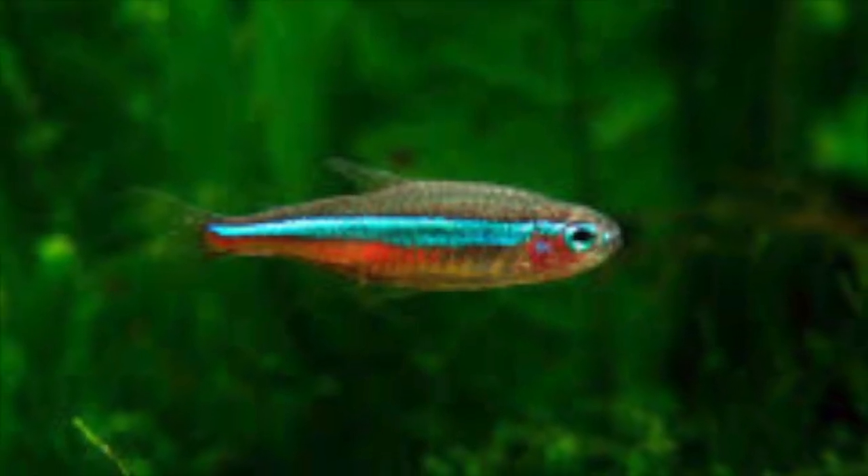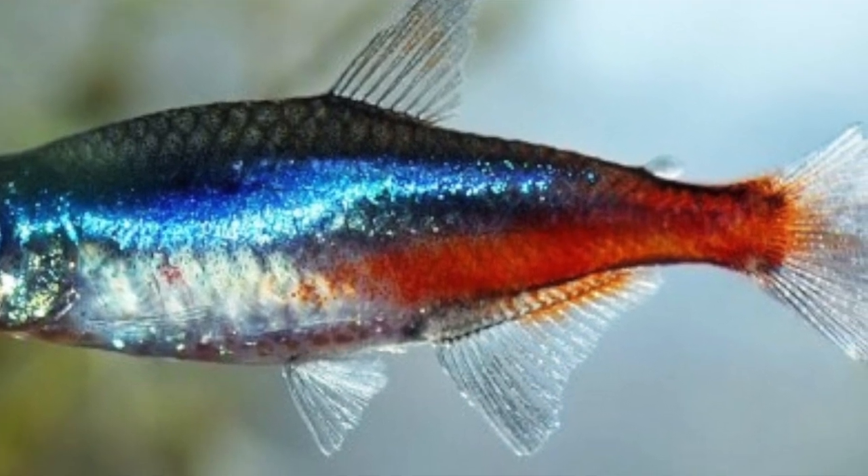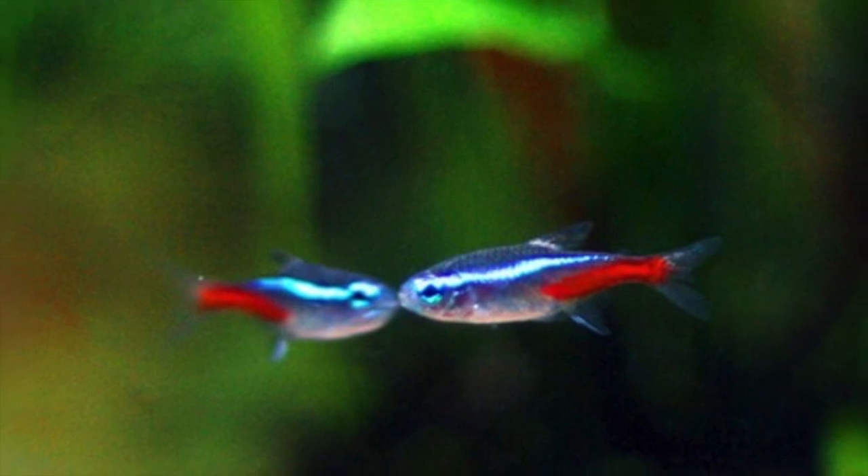Are your Neon Tetras hiding or are they looking sick? Well, you've come to the right place. Today I'll be giving you three reasons why your Neon Tetras may be dying. So without further ado, let's dive into the video.